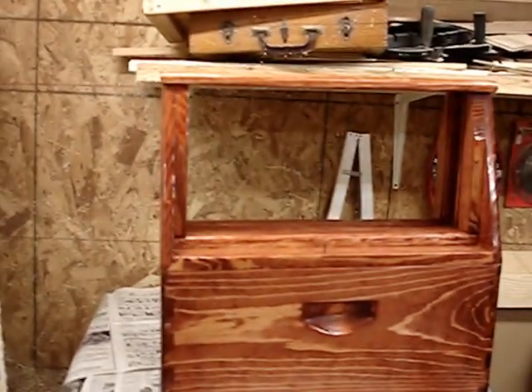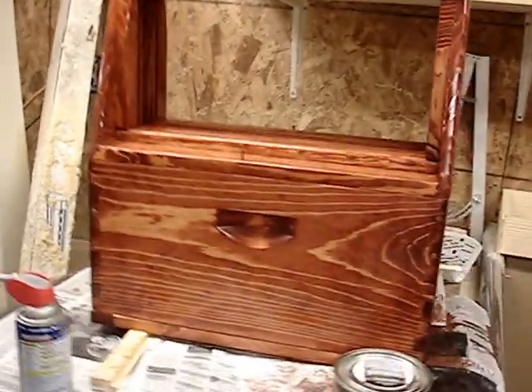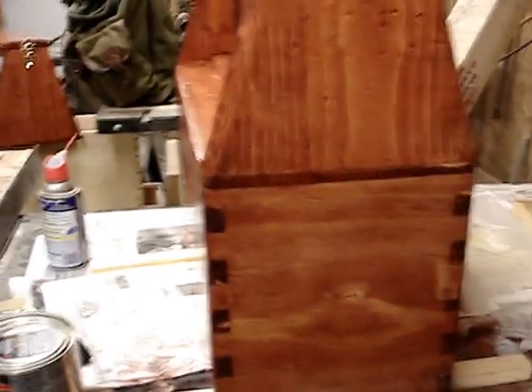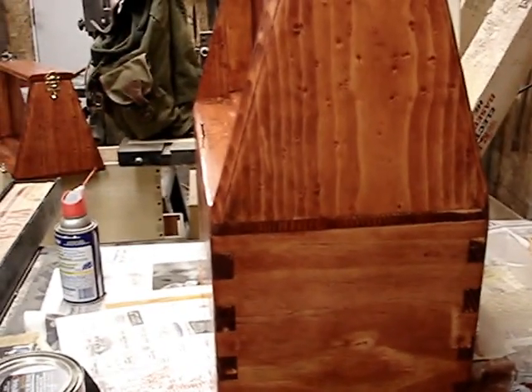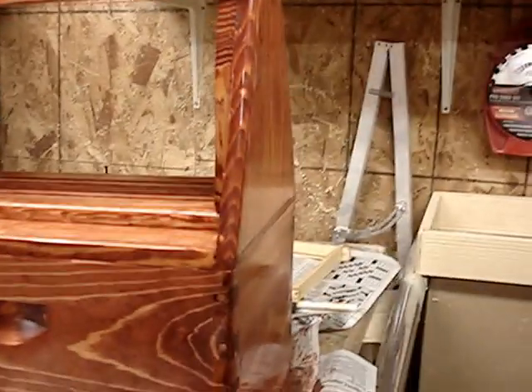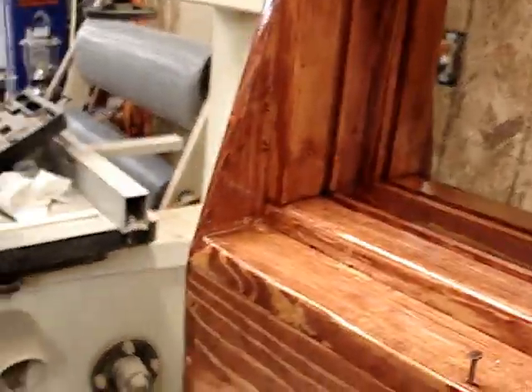It's January 28th, 2013. Working away this winter in the shop building two Ulster observation hives. This one's put together but there's no glass in it and there's no hardware on it. However, I've been working on this one.